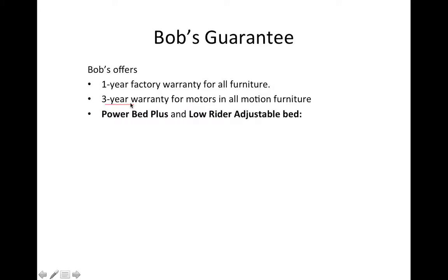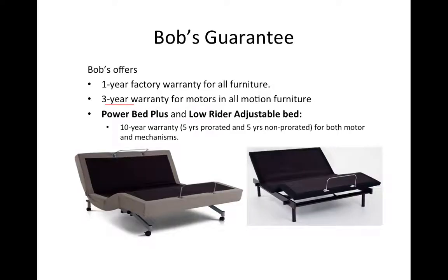The adjustable bases. We have three types of adjustable bases. We have the PowerPop Plus, which is this one right here. This adjustable base has a 10-year warranty, which means 5 years is pro-rated and 5 years is non-pro-rated.